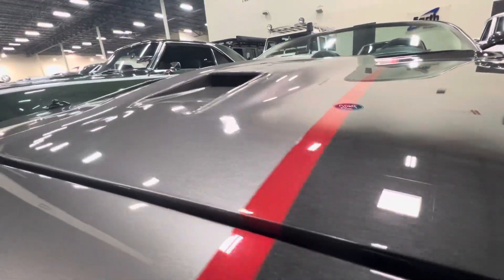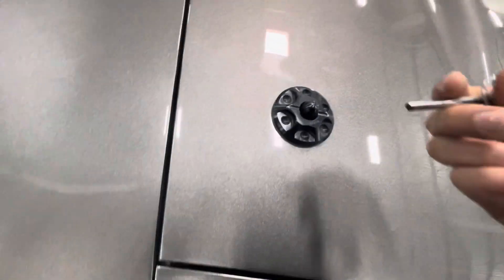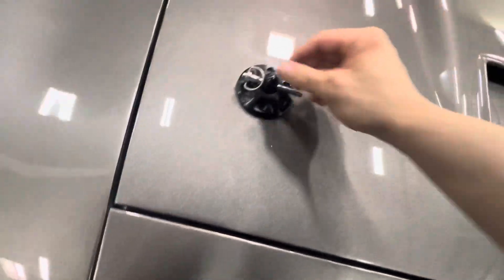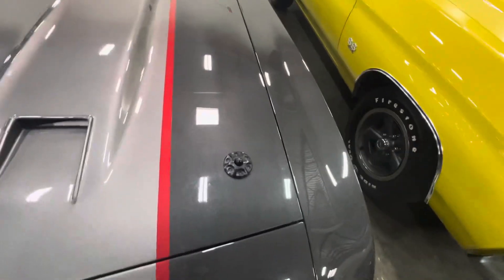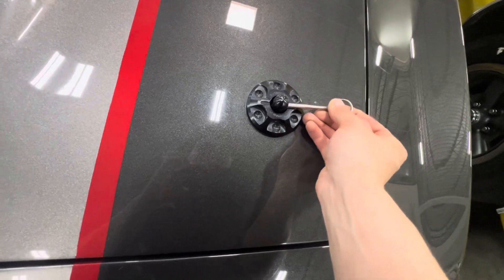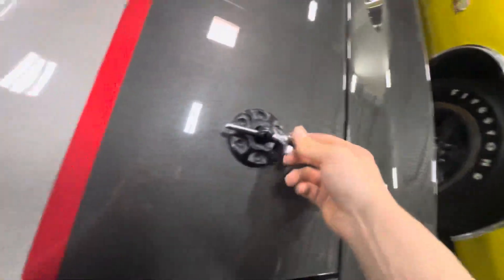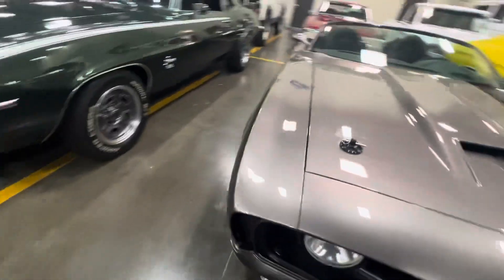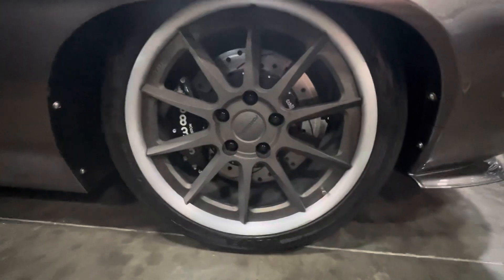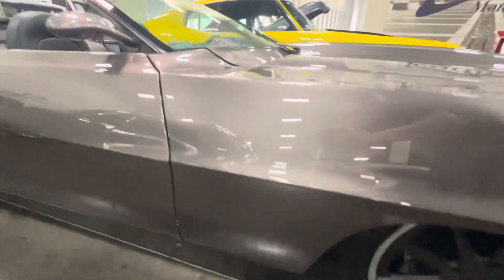Look at the paint — it's immaculate. Ring Brothers, there you have it. Got the Ford line wheels, drilled slotted rotors through Willwood six-piston brakes. Nice.